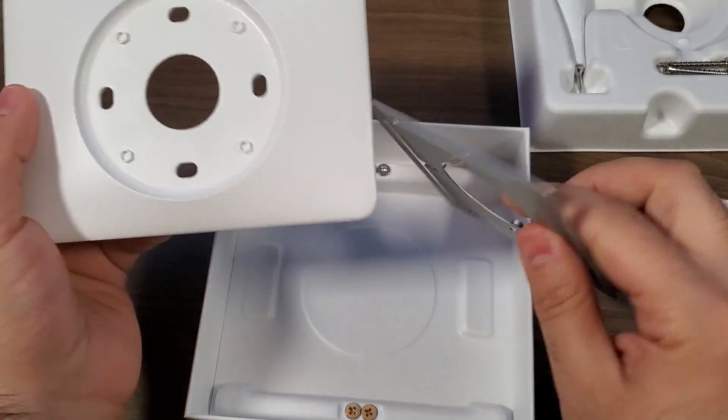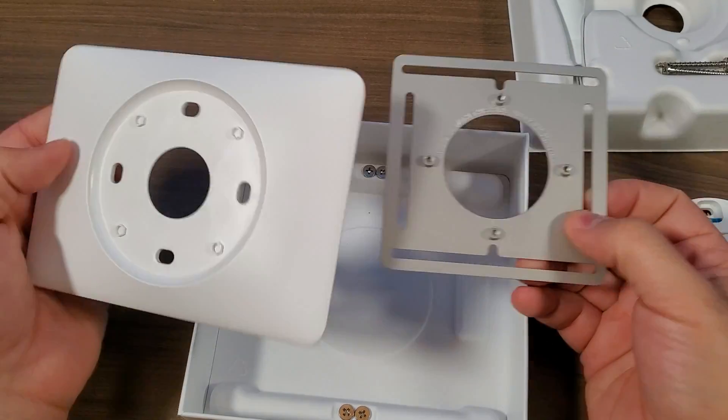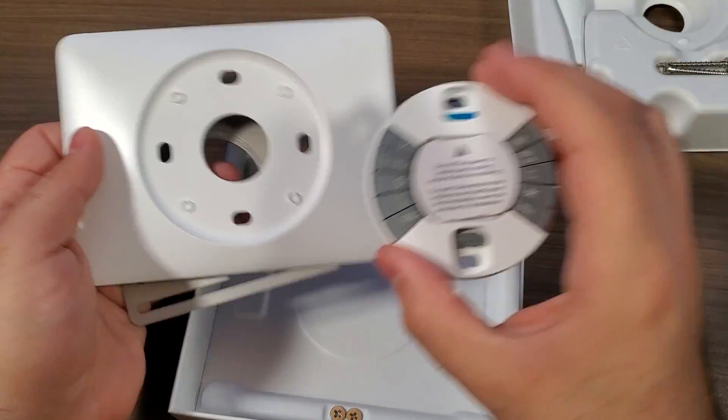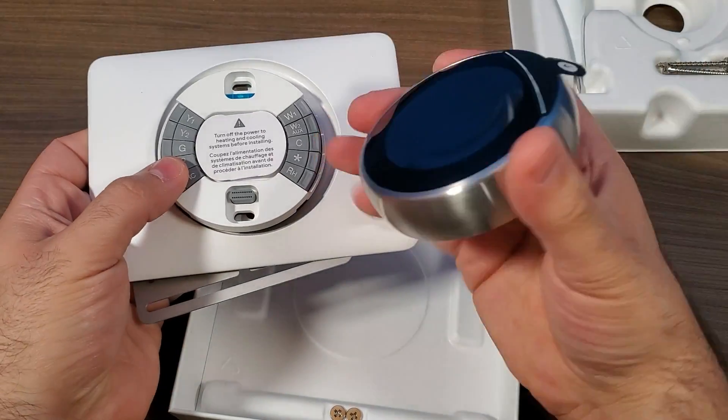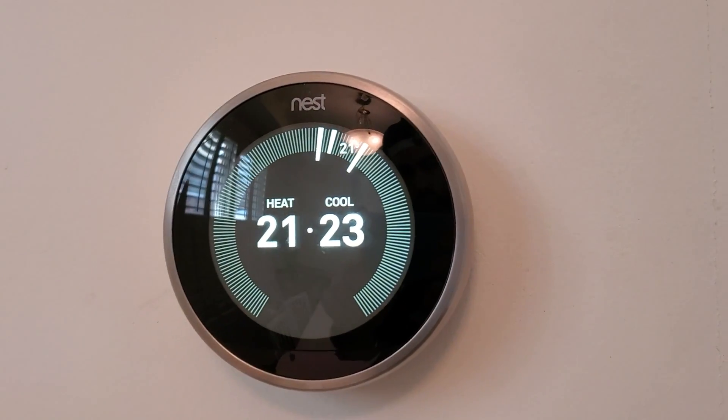The only things left in the box are the actual wall plate and mount. This gives you a finished edge — you just mount these into the wall, connect your wiring module, and then pop the device on in place.